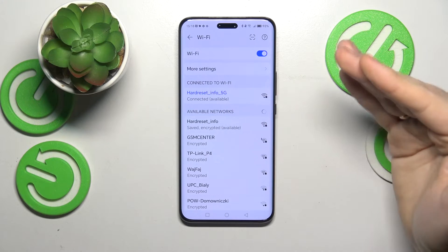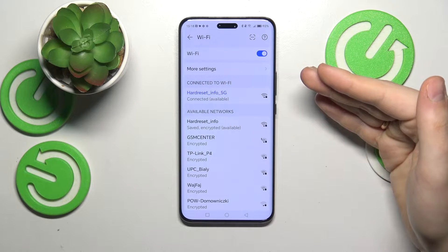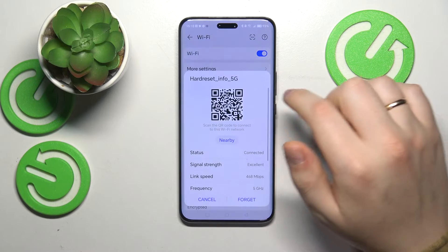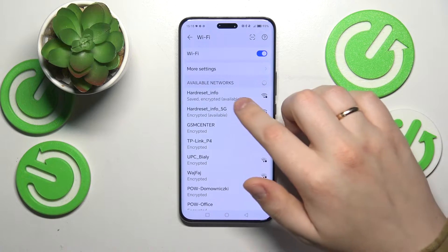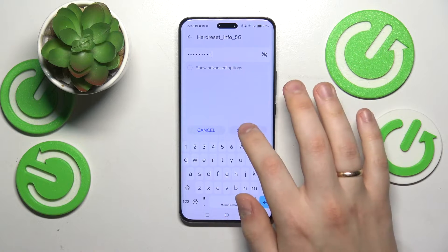If the issue you are facing is tied to a single Wi-Fi network rather than the Wi-Fi feature as a whole, you can try forgetting the network you're having issues with and reconnecting to the same Wi-Fi network to see if it will get you anywhere.